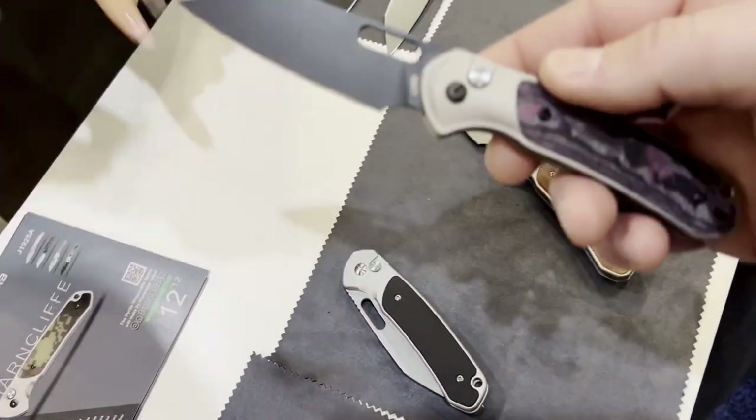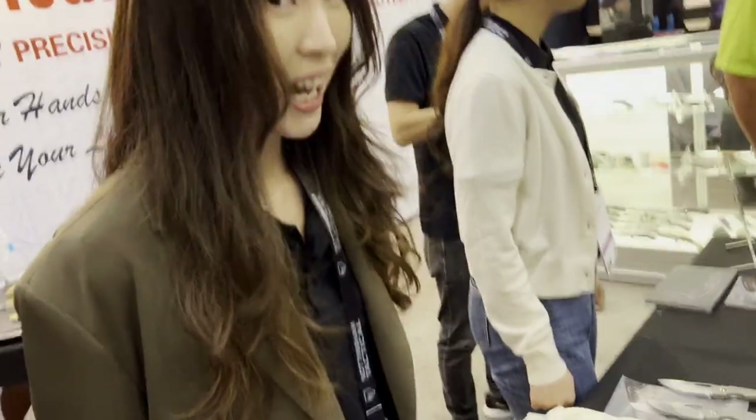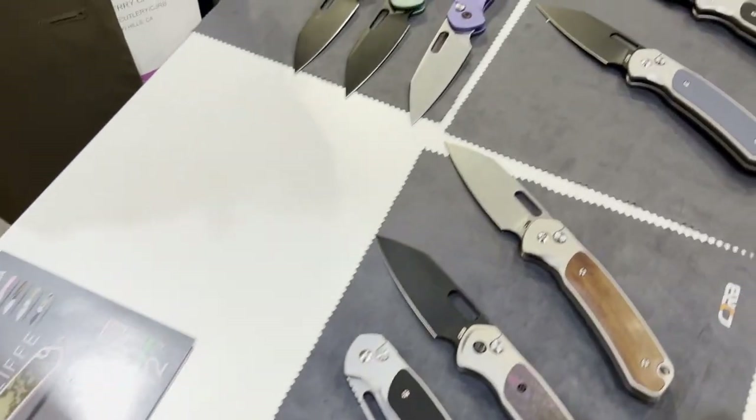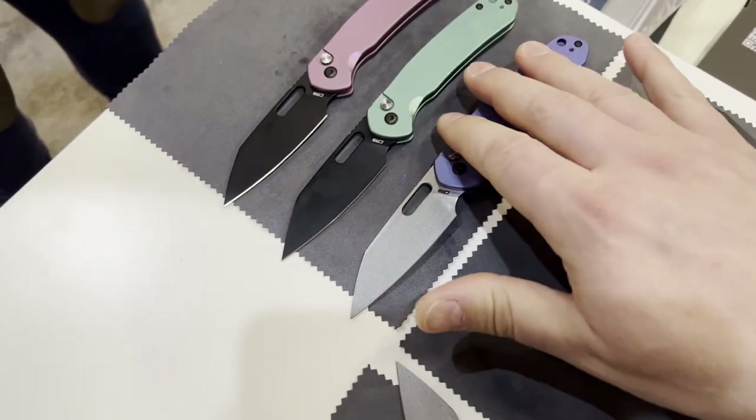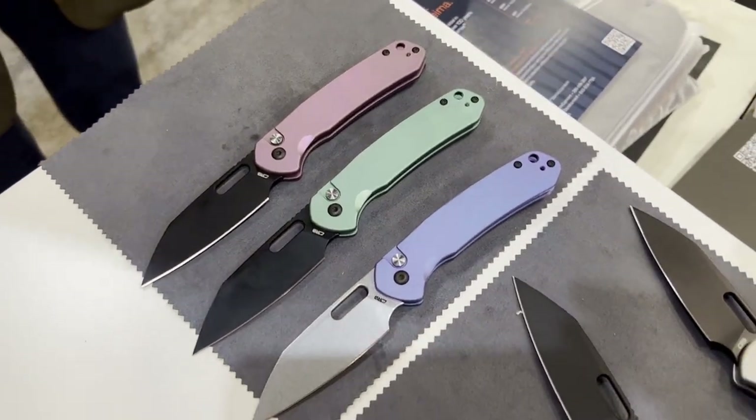They are available from the Kickstarter. I just bought one for y'all, but I'm doing this for my channel. I like these. These are all stainless steel? Yeah. Nice. Those look good.